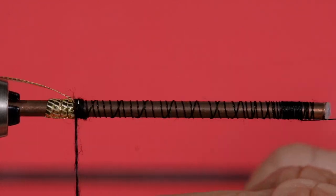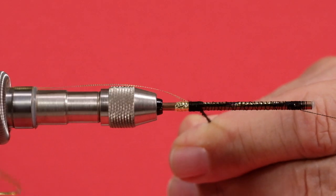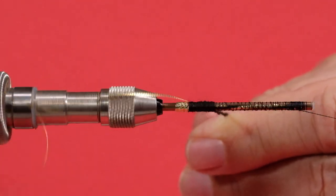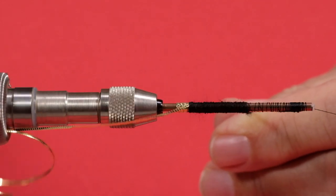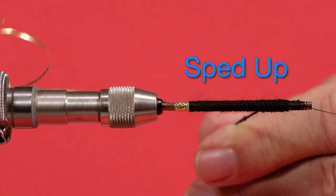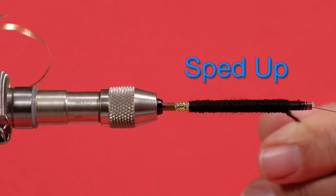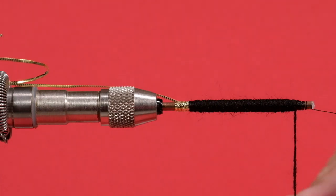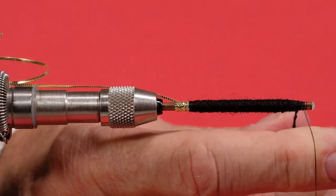Now I'm just going to start wrapping my wool. I'm going to make a tight turn at the back and come forward. This pattern shows a fairly bulky black wool — I could have used mohair for this. I'll make a pass down and then come back and make another pass, ending up with three passes to bulk this up a little bit and make it a little fluffier. Just bring that down to about there and wrap off.